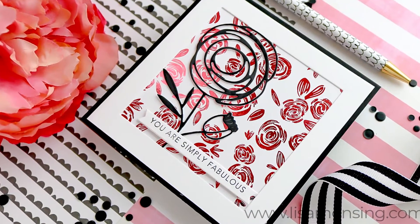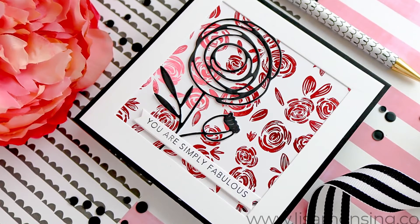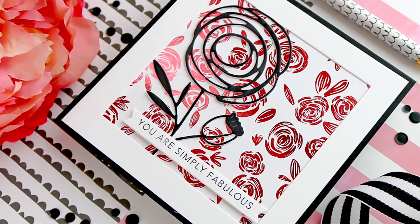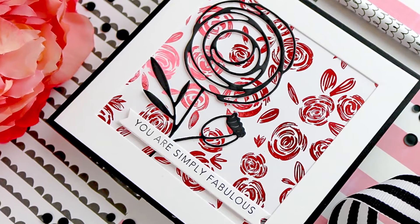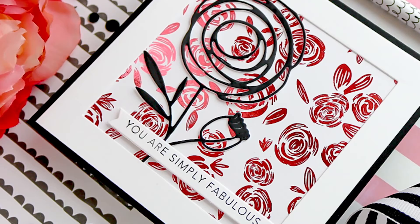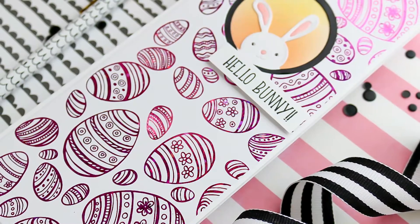I did some layering: I took a white piece of cardstock, cut it down to about an eighth of an inch larger than that gold foil panel, colored the edges of it with that B39, and then just layered all of that up onto my card base. Here are the finished cards — so quick and simple!